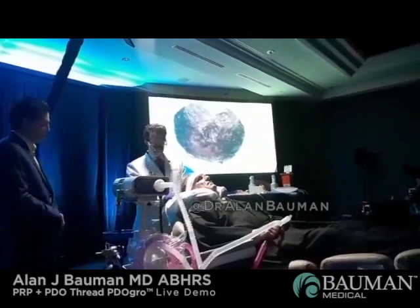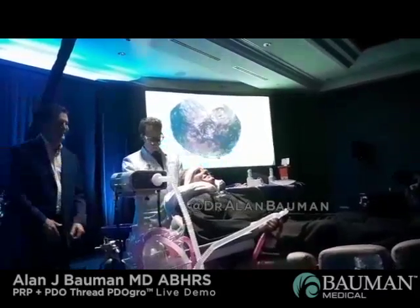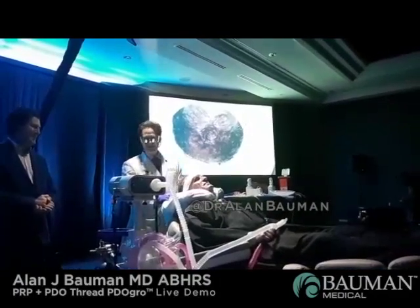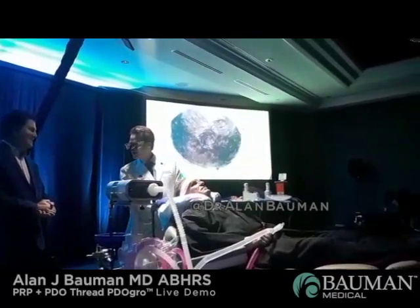Some of the patients like to save them and bring them in to show you. You remove the needles and that's it, then you follow them up. I recommend 90-day intervals for measurements and micro-photography to track your progress over time.